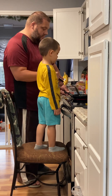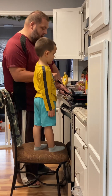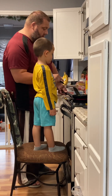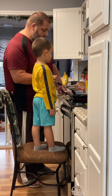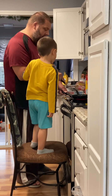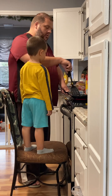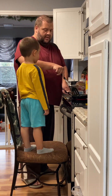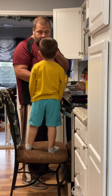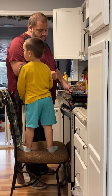Daddy's going to go one, two — and then see how the egg is forming little curds? Moving around — sometimes you pull it out, sometimes you go around the edges. Make sure you don't touch the fire.